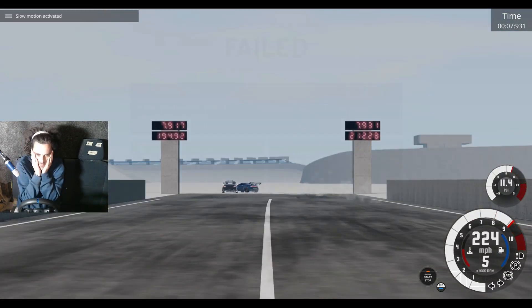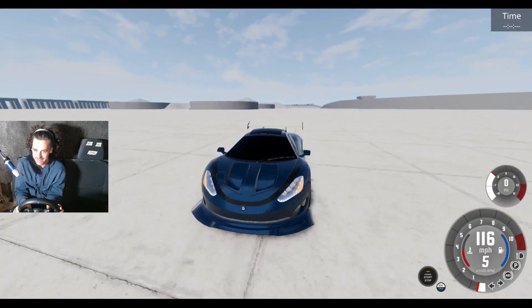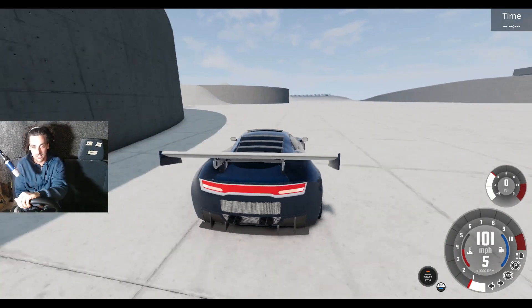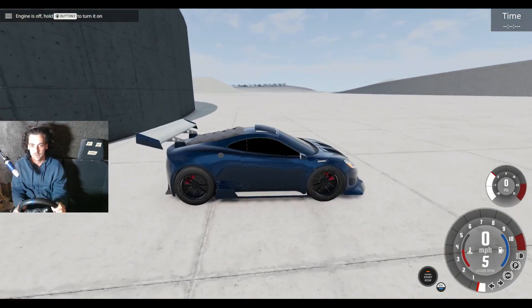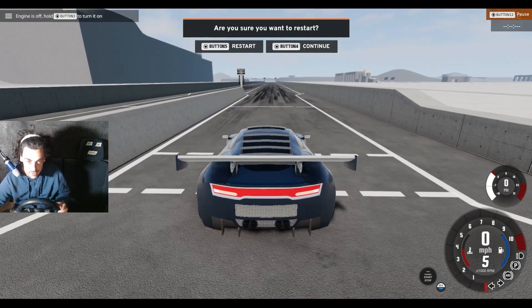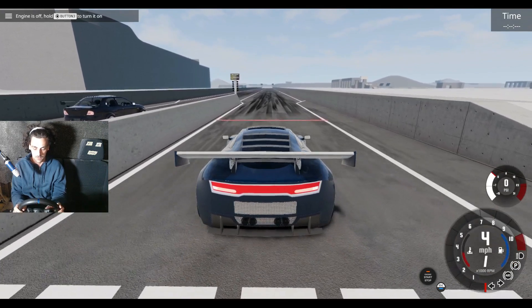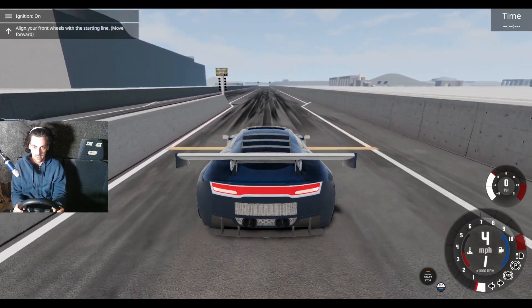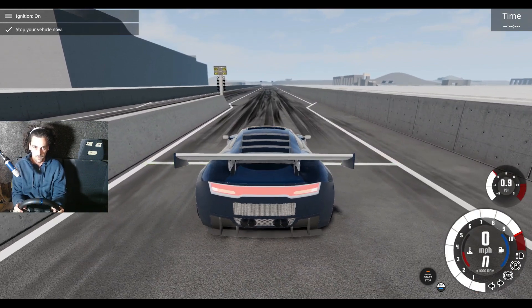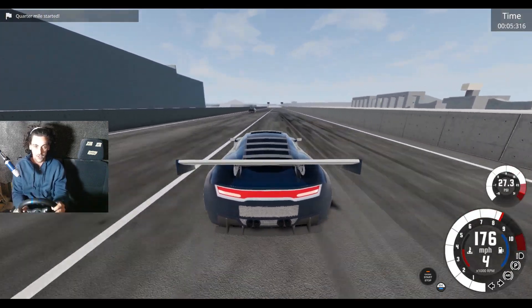We still didn't win! It was so close — I've got a thousand more horsepower. There's a lot of money in this build. How?! You're going down Evo, you're not going to win. This is just ridiculous. Okay, I stalled it. Here we go — and the Evo is so quick off the line.